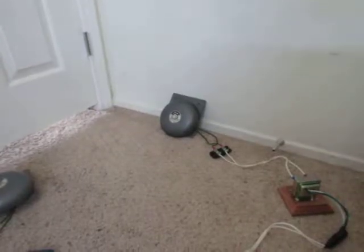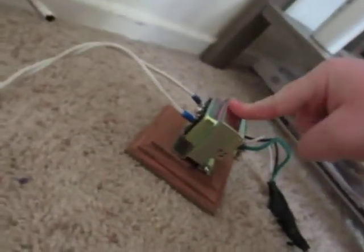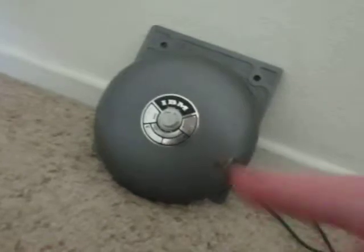This is going to be a test of my new IBM bells that I got from the St. George ReStore this weekend. Not only did I get one of them, but I also got another one. These are both 24 volts AC. I have 120 volts AC inputting into this transformer here, and then around 24 volts AC is the output going to the bell.